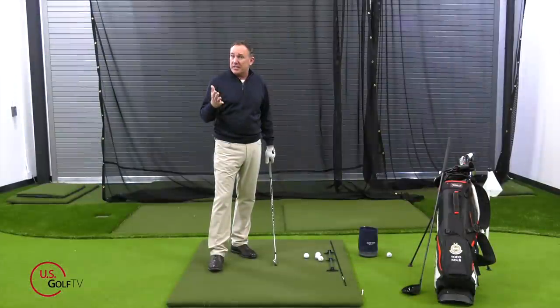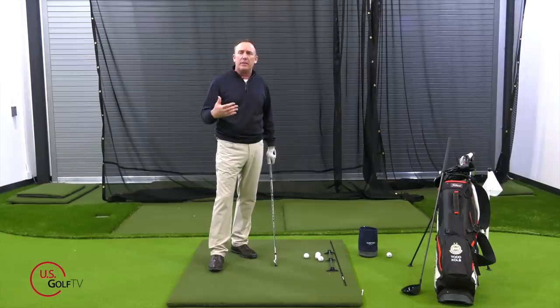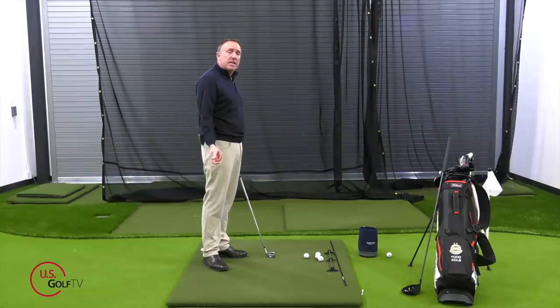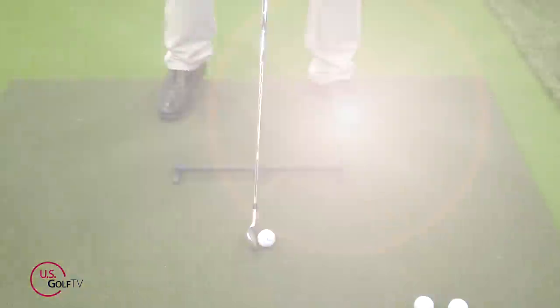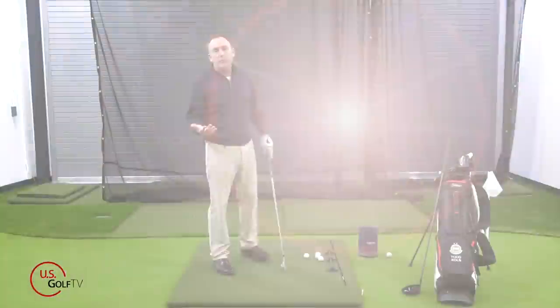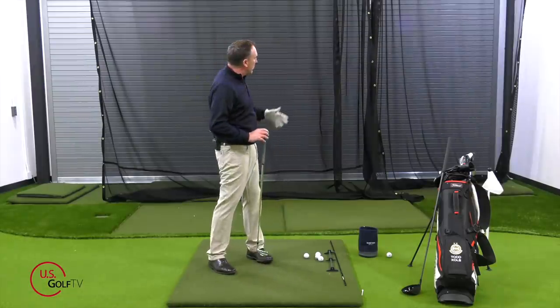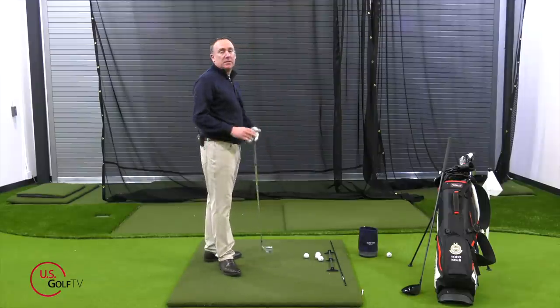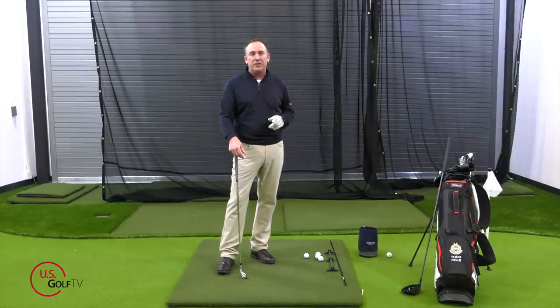The second mistake I see in terms of body angles: the trail side — the right side for a right-handed golfer — gets too high and they get aimed to the left. Why do they do this? Most golfers slice, they see the ball go to the right, so they naturally start aiming to the left and get their right side high. What happens is it just causes them to slice more. We're going to talk about fixing that at the end of the video.